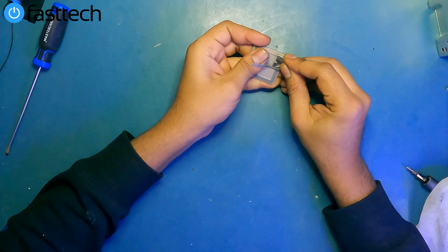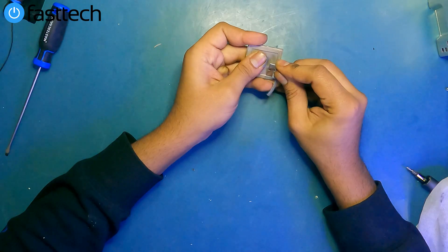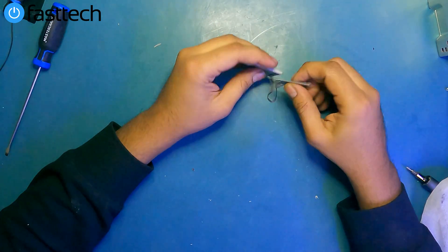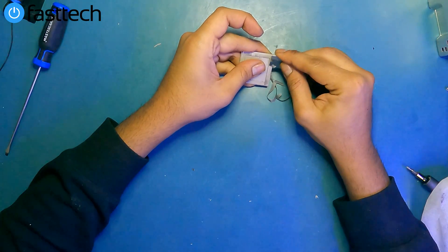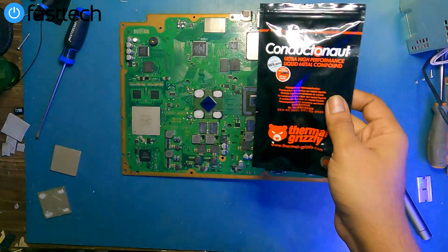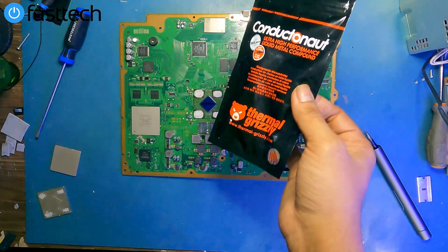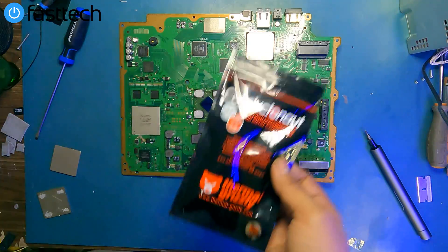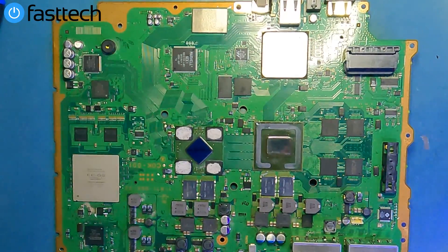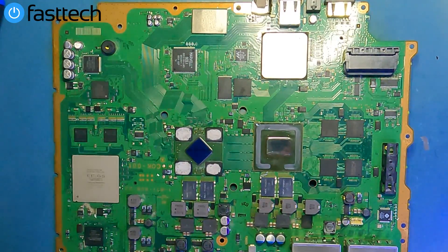We're just going to use our blade from our Fast Tech IHS removal kit — this blade has many functions as you can see, not just removing the cell IHS. With the IHS removed, now we can install thermal paste or even liquid metal on the die of this system, between the die and the IHS only. You cannot install liquid metal on the top side of the IHS because the heat sink is aluminum-based and it will destroy your heat sink. But you can use liquid metal on the surface of the processors — the die, the chip itself — since our IHS is a copper, nickel-based metal.